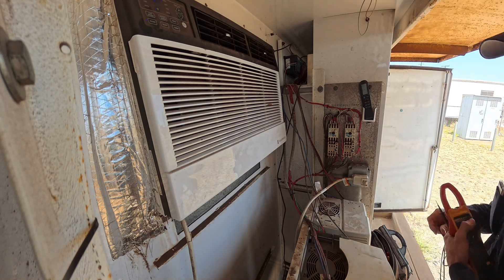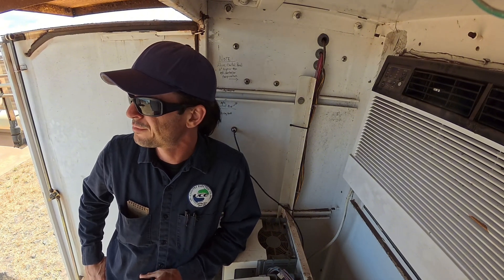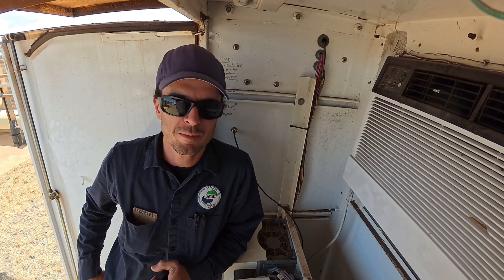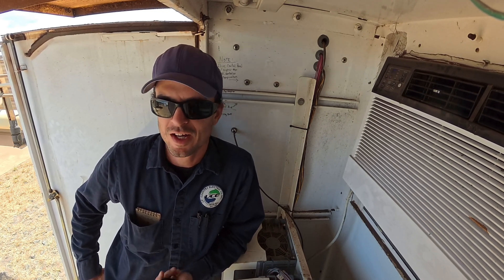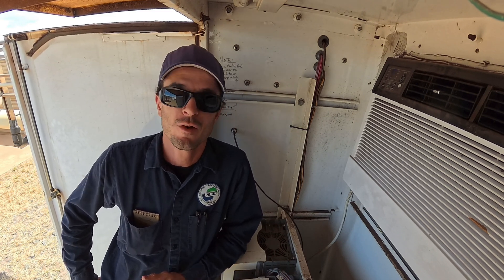I'm going to call them and see if they can explain what the problem is. That's about all we can do - check bolts, check amps, motors are good, pumps are working. Checked with the operator and they said yeah, thank you for checking, that's good enough for us. They'll let me know if it happens again.